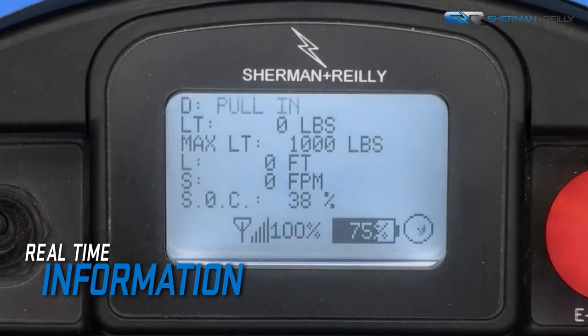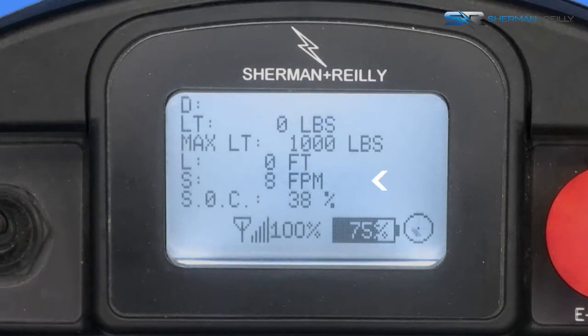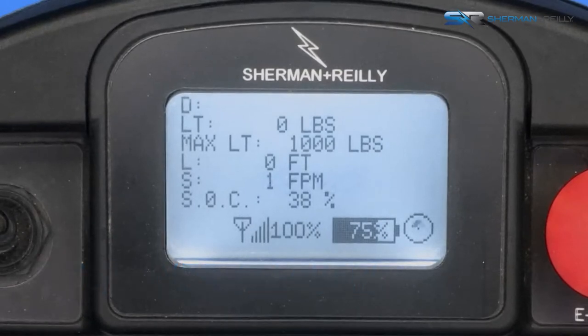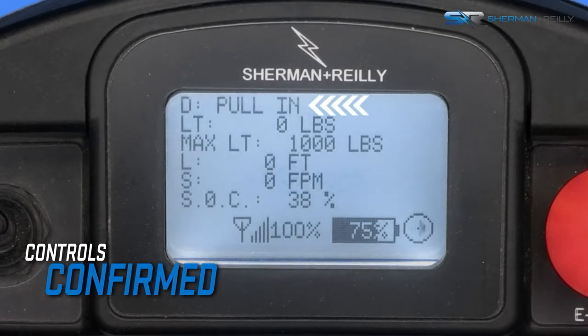The LCD screen on the remote control provides real-time information during operation. You can change configuration settings, confirm commands, provide feedback, and see diagnostic information from the remote control. Each time the user operates a control on the remote, a message will be displayed to confirm what is being operated.